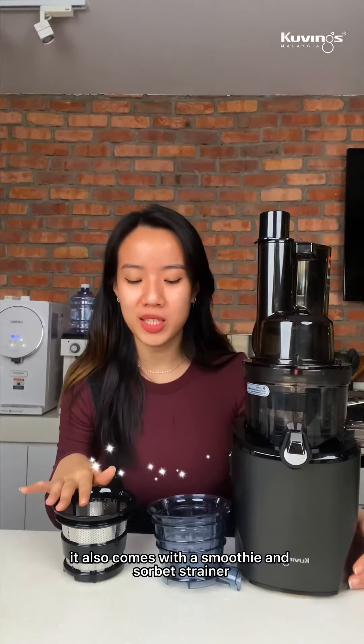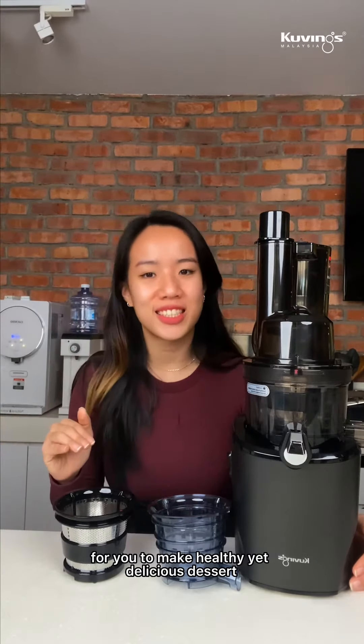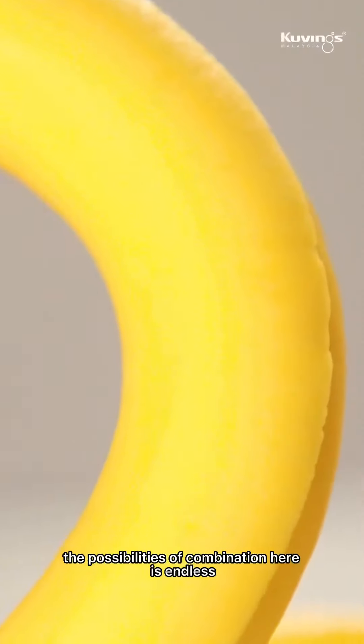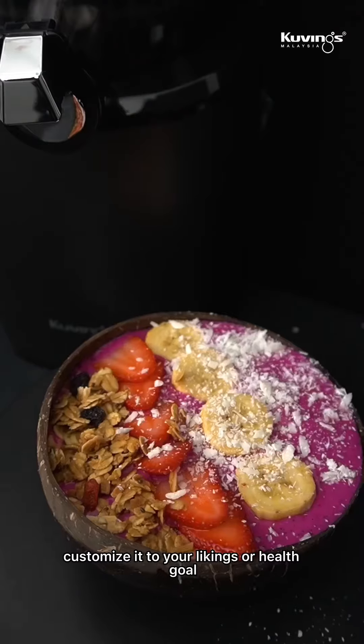It also comes with a smoothie and sorbet strainer for you to make healthy yet delicious desserts. The possibilities of combinations here are endless, so get creative and customize it to your likings or health goals.